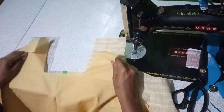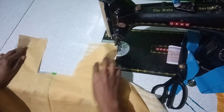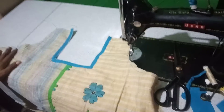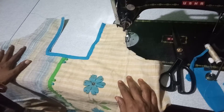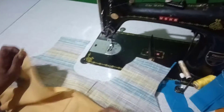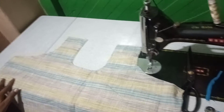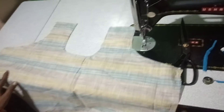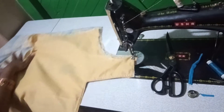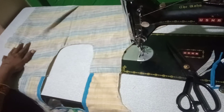First, we will cut the top. That is the lining. We have a lining and pads. We will cut the top part, and we need a lining in the back part. We cut the front part, then I will put the back side part and the front part of the shoulder. And then we will cut the back side part.